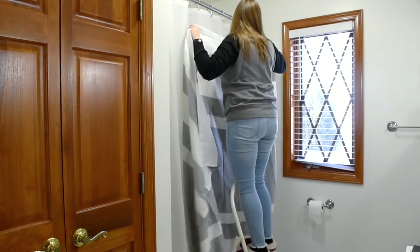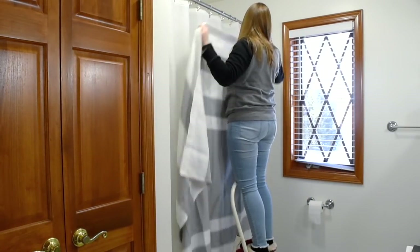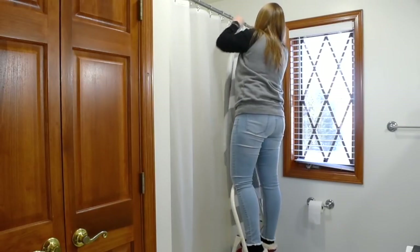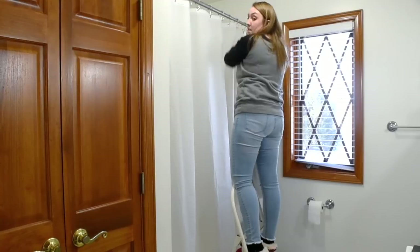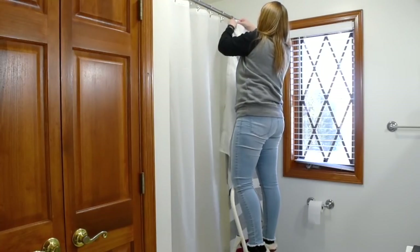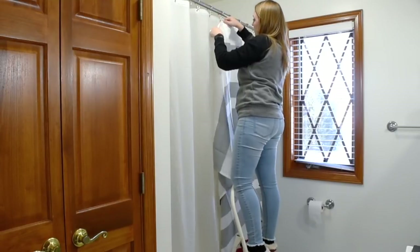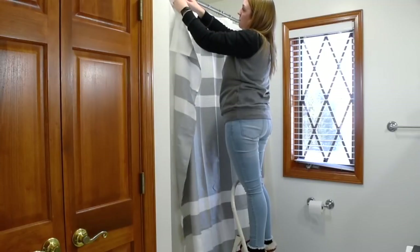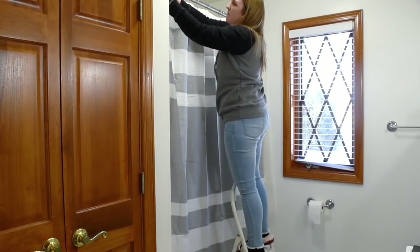The first thing I'm tackling is the shower curtain — just swapping out the old one for the new one. I got this curtain at Walmart and the cool thing about it is that you can change the lines either vertical or horizontal, so whatever your preference is. It's a good option to have.